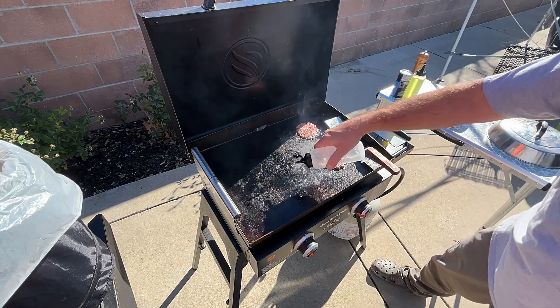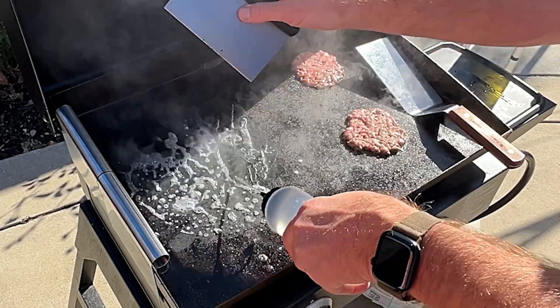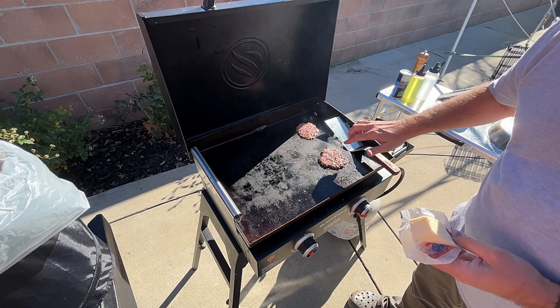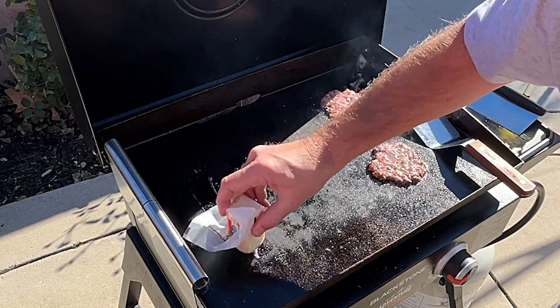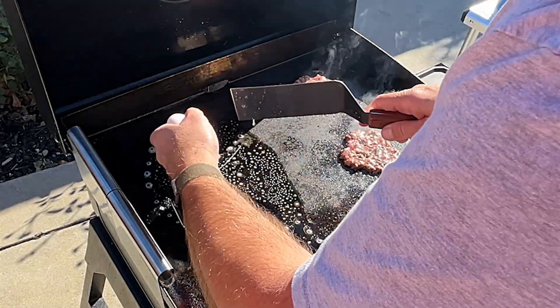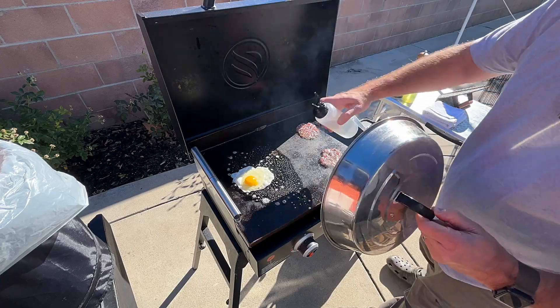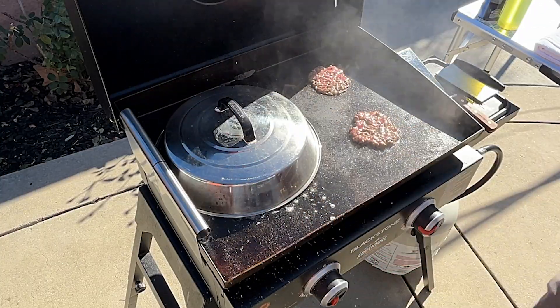I'll throw a little bit of water down to help cool it down just a little bit. The patties are gonna cook for about two and a half minutes and it's already looking pretty good. I'm seeing it bubbling inside so I'm gonna put some butter down over here. I'm gonna put a dome and add a little bit of water around this, then put a dome right on it.